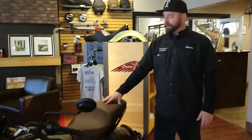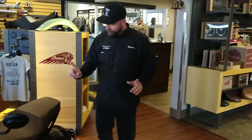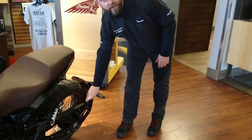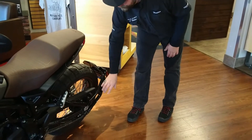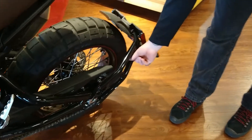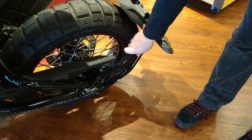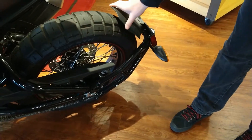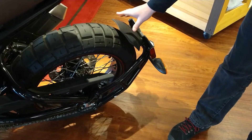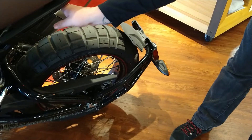They do offer different seats for the FTR. A big one I've also seen is people deleting the mud flap. This thing is pretty heavy duty — it's steel tubular, not plastic. A lot of riders don't like having that mud flap down there. I think it looks cool, but everybody's different. So I see this gone and they add a license plate tail tidy.